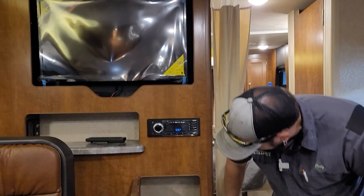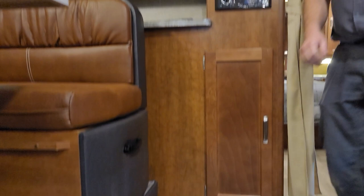The Jensen entertainment center handles AM/FM radio, Bluetooth, and DVD playback — all the good stuff. There's a storage cabinet just below that, and an outlet by the floor to plug in appliances.